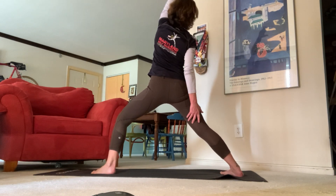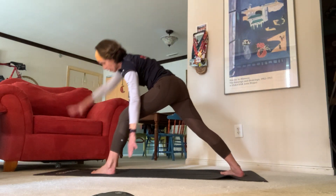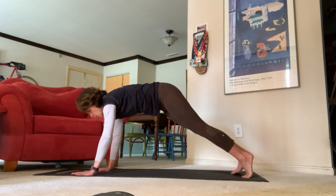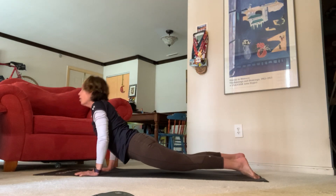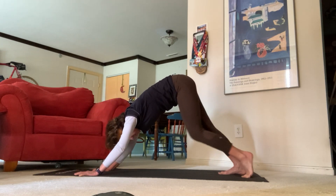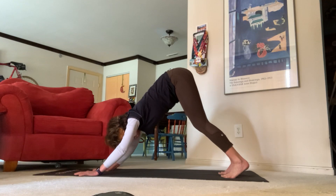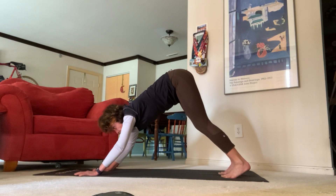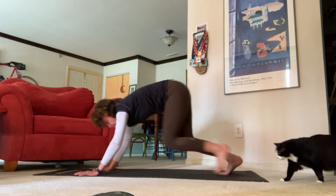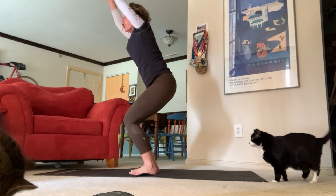Inhale reverse crescent, exhale chaturanga — high plank to low plank, upward facing dog, downward facing dog. Beautiful job — send those hips up nice and long. Inhale look towards the top of your mat, and let's come all the way back up again to chair pose.